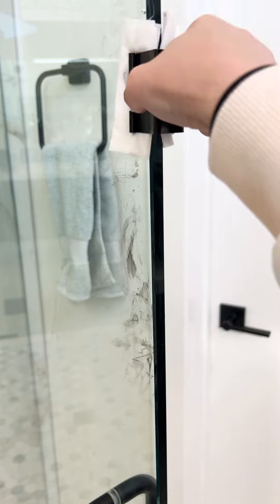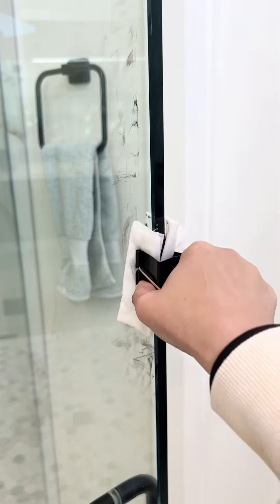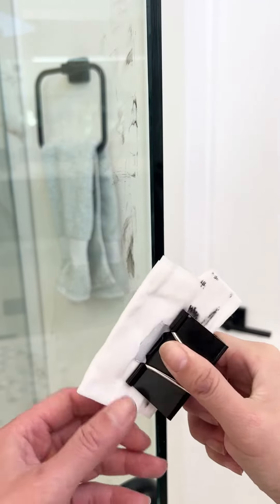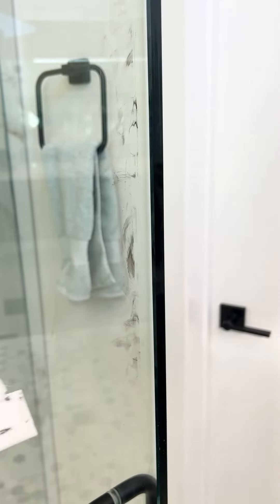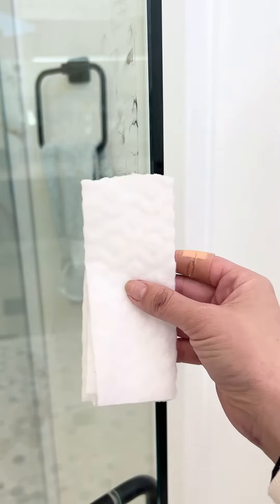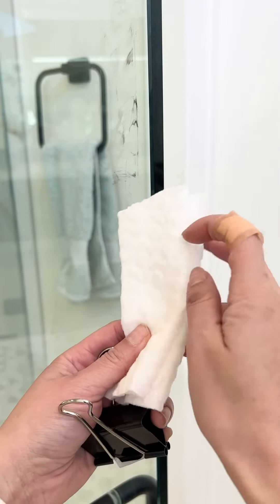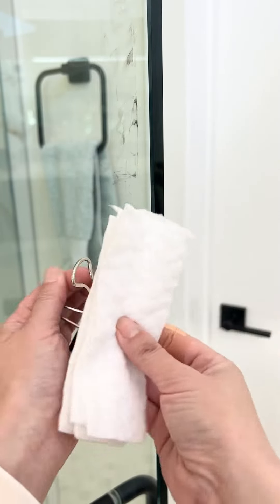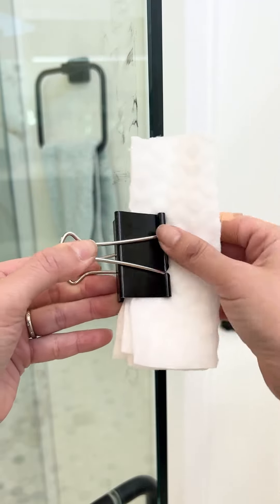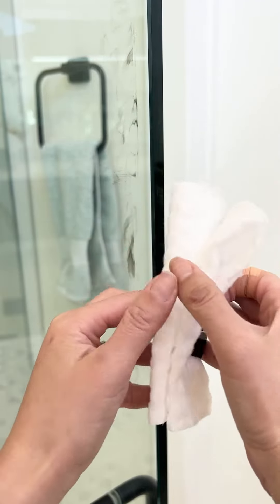Swipe it like this. Alright, it's wet. But you also can use the dry one, dry sheet, alright. Same thing, put it right here, like this.